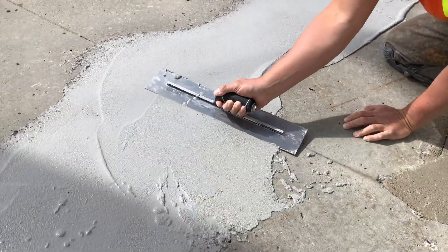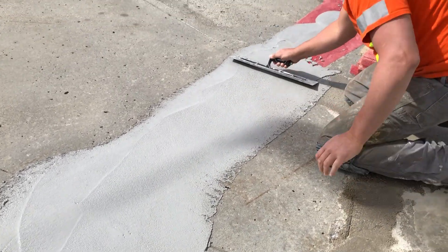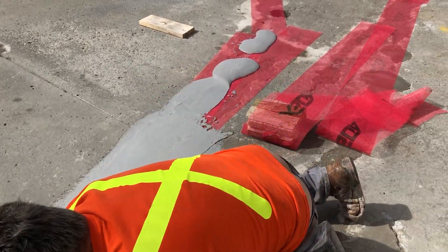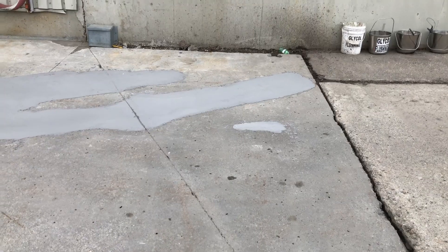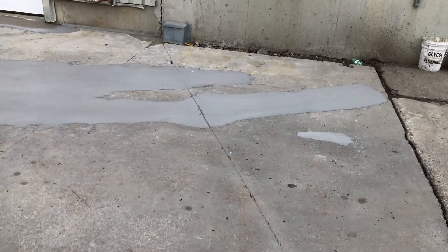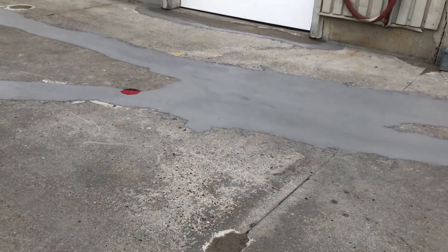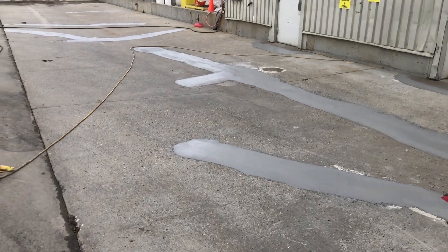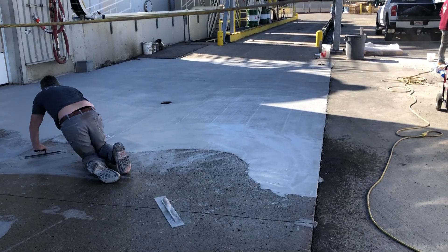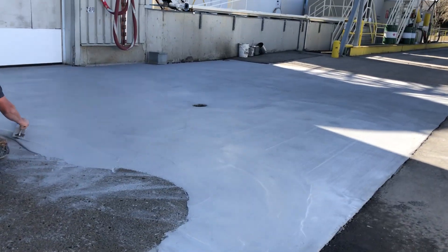With this flexible mesh that you're seeing us applying here. This is a real quick video — we're not getting into a lot of details, but I have videos linked in the description below that will show more details about these processes. Here we have the pads totally prepped, we've bridged all our cracks with the flexible mesh, and here we're doing the final skim coat application.